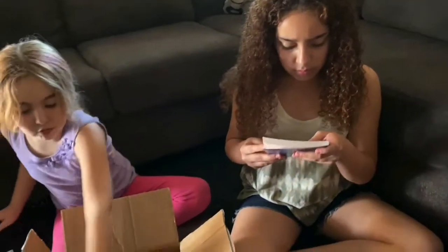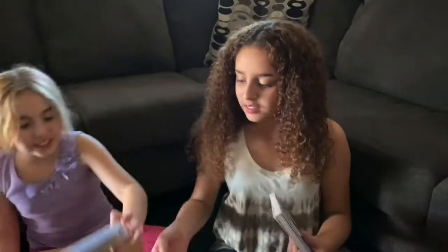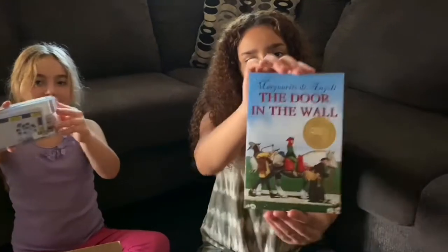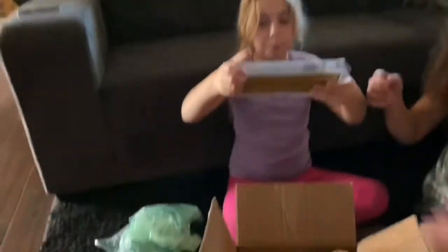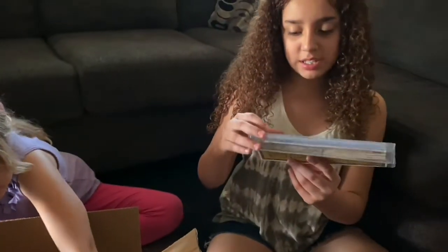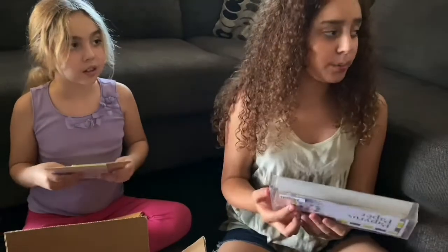Oh, there's more stuff! Is this what I think it is? And this is a paper thing — it's papyrus! Here is some papyrus paper, so we can make our own papyrus.